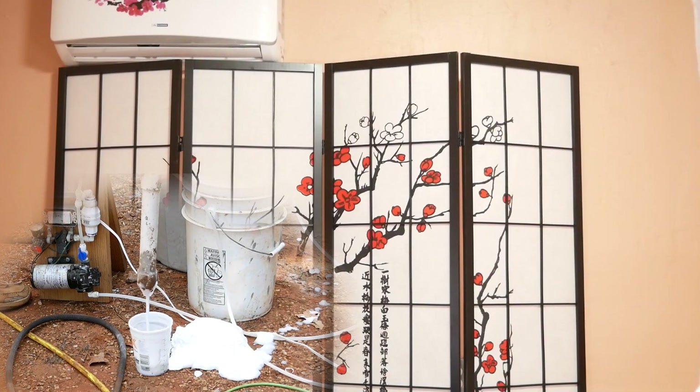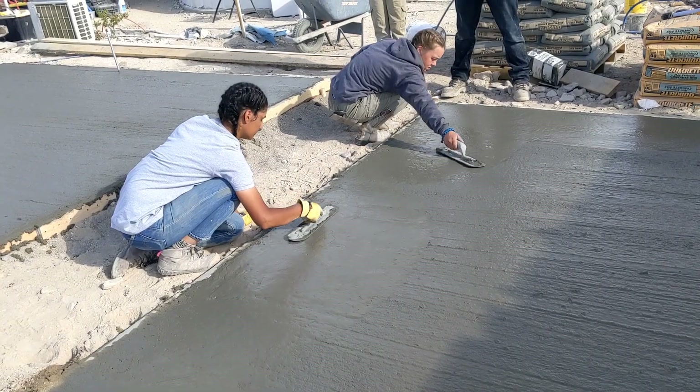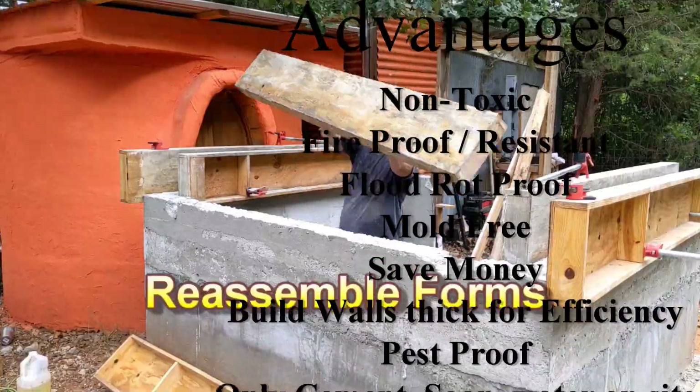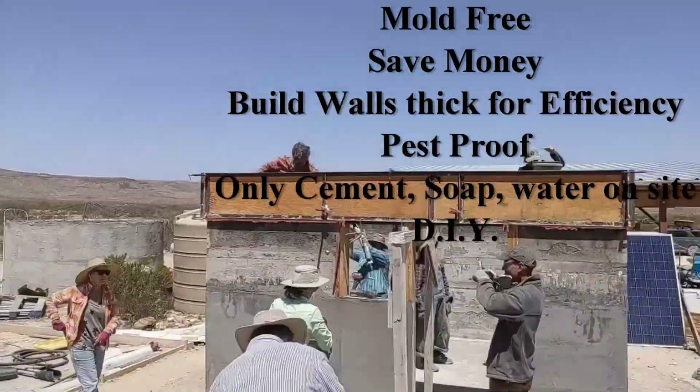Can I use AirCrete to build a basement? No, because AirCrete has a reasonable amount of compressive strength to accept a load from above, but it has very little tensile strength to resist a sideways push that can cause it to break. So I would never use AirCrete below the ground.